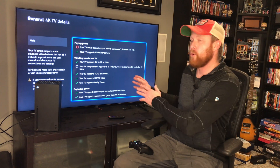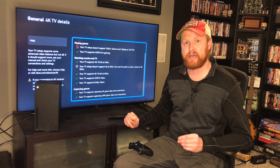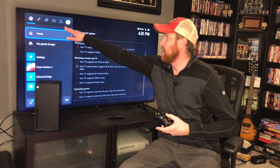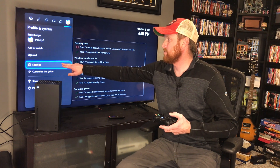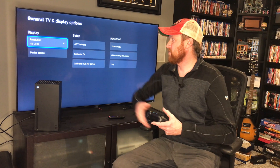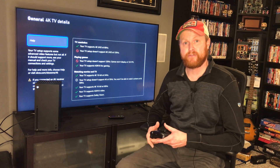Like I said, I was going into the settings of the TV to change that HDMI setting, and then I just displayed this option on the Xbox Series X. If you want to know how to get to this screen on your Xbox Series X, hit the Xbox button on your controller, go up to your account, then go down to settings. In settings, go into TV and display options under general, change your resolution to 4K UHD, and then in TV details, this will show you the screen that gives you all of your information.